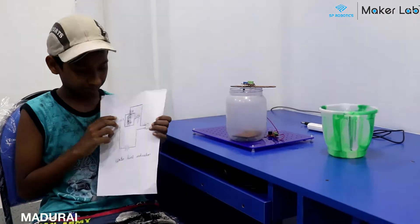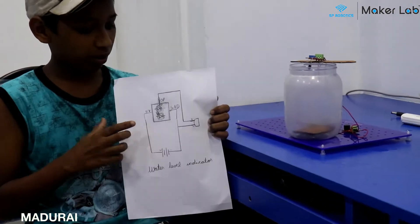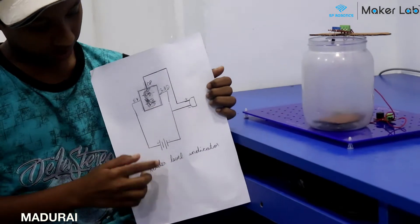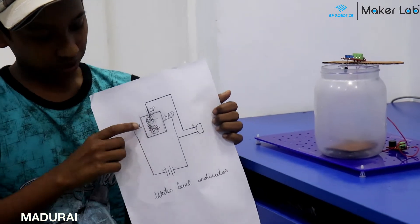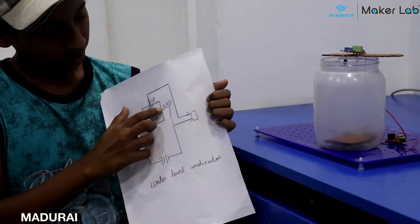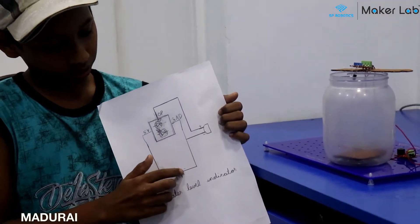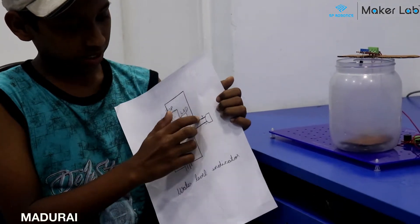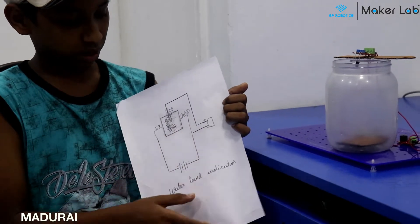This is the circuit diagram of this project. This is the IR sensor, this is the buzzer, and this is the battery. The IR sensor's 5V is connected to the battery's plus. The IR sensor's ground is connected to the battery's minus, and the output is connected to the buzzer's plus. And the minus is connected to the battery's minus.